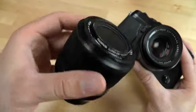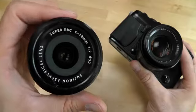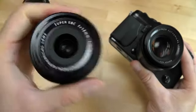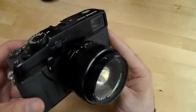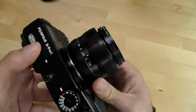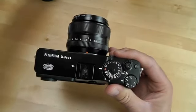The 16mm f2.4 fetches $600 on Amazon right now. The 18mm wide f2.0, and then on the camera the 35mm f1.4 — those last two go for around $500 each. So all in all you're looking at some pretty expensive kit.